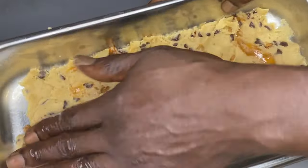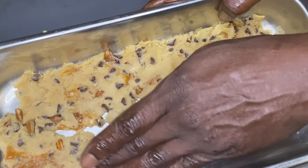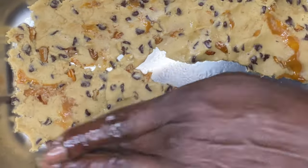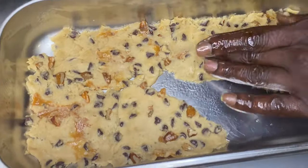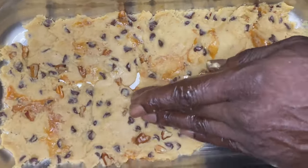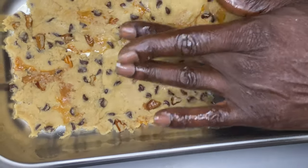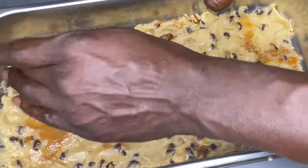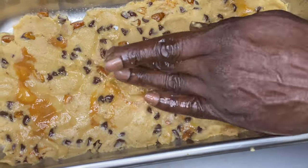If you spray some cooking spray, or if all you have is oil, rub it on your hands and get to pressing. You want to press pretty firm, because the cookies do rise and we don't want them to rise too much. We want the cookies to remain at a crust level. Go ahead and get this mashed down all the way across the bottom of the pan.